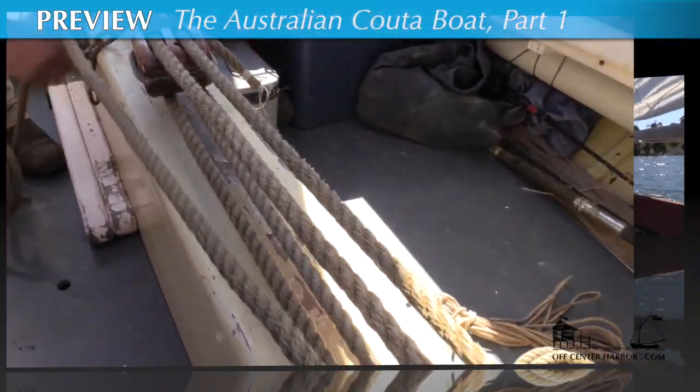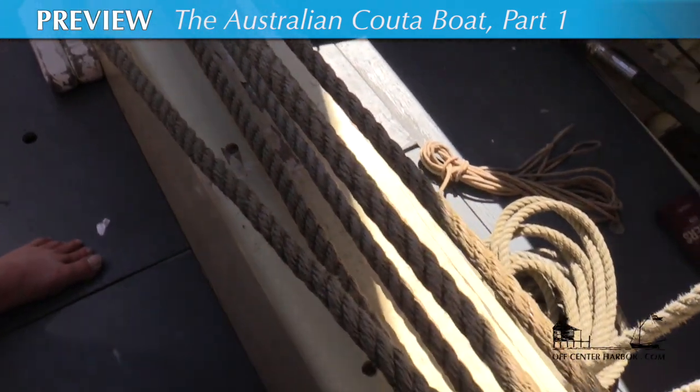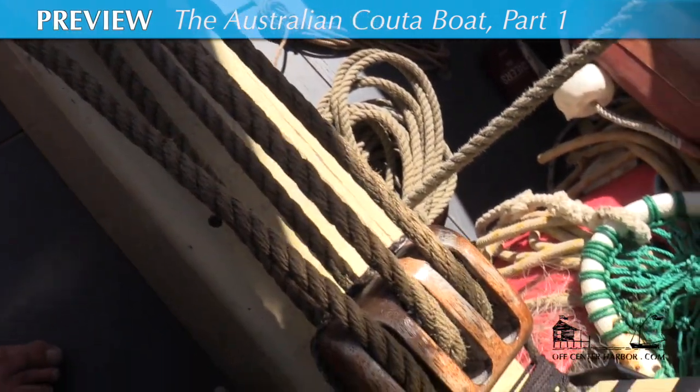Get rid of the noise. Pass me your mobile phone — got to throw that overboard. You can swim if you want, or you can come fishing.